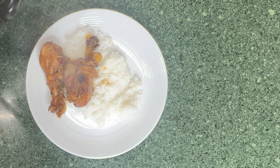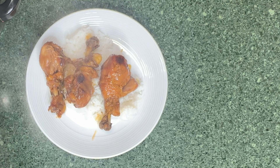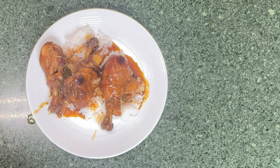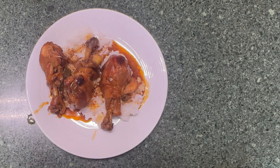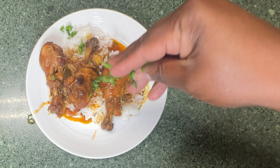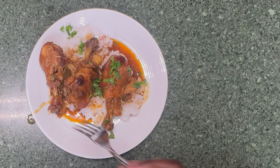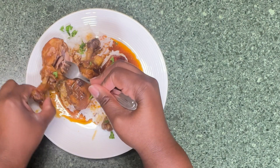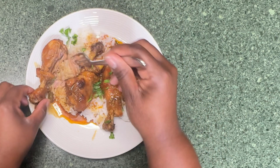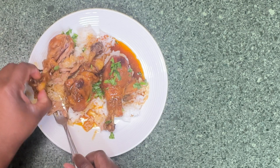Serve up this sticky chicken with some steamed rice. This meal will have everyone coming back for seconds. Don't forget to subscribe to my channel for more mouth-watering recipes.